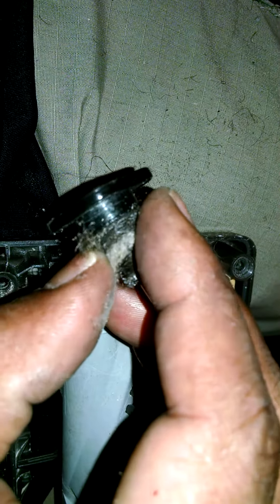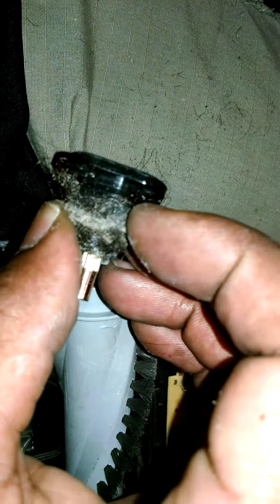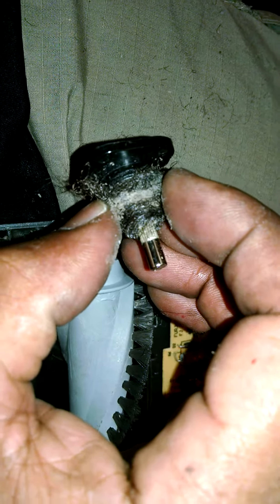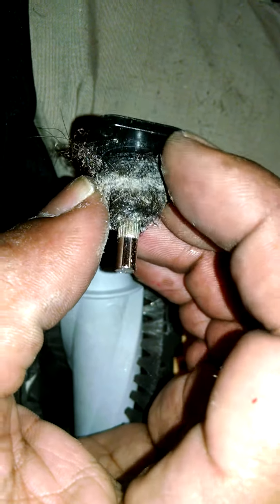A lot of times these vacuum cleaners get hair and stuff on the inside. We had a lot of hair around this area and I finally got a little bit of hair out of there, along with debris and stuff like that. I'm going to go ahead and clean this wheel up - there's a little bit of debris in here and I can probably just pull some of this stuff out with my hand.